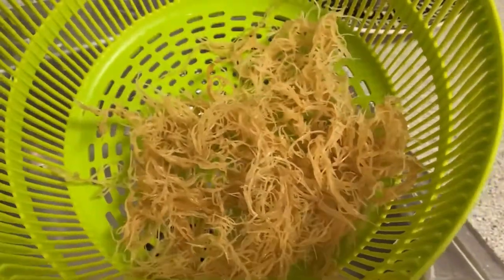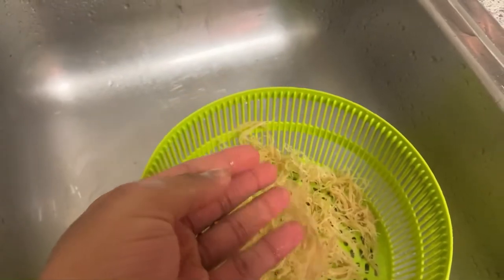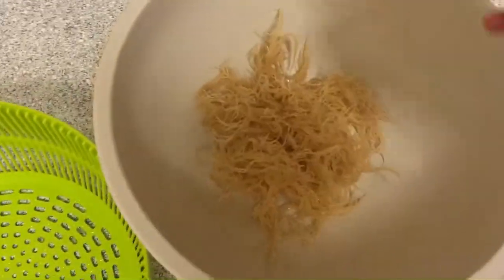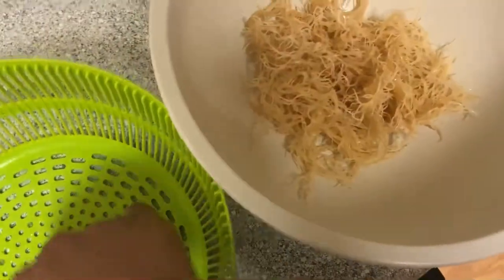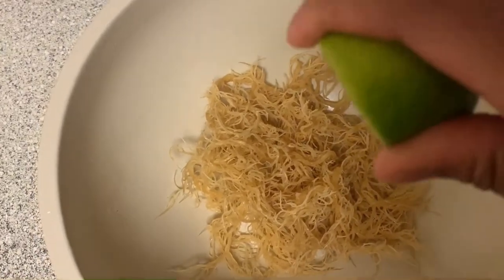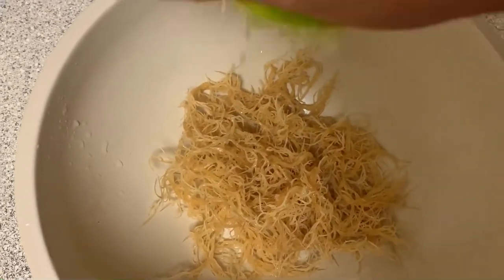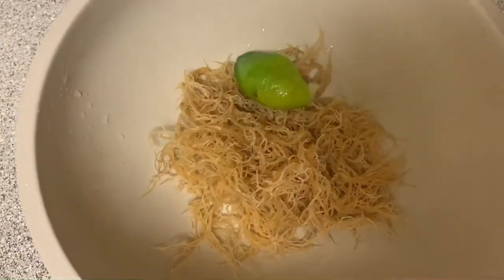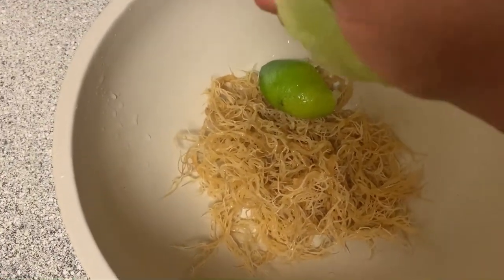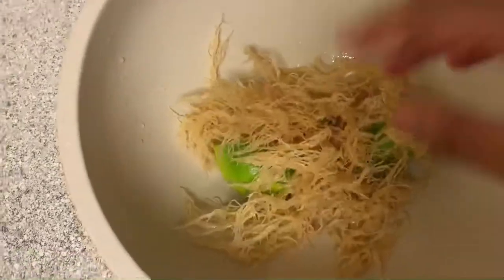As you can see it's already a lot more lively than when we first pulled it out of the bag, but this is nothing compared to what it'll be once it soaks. Now we're going to drop the sea moss into our bowl to soak. I'll be taking that lime, cutting it in half, and squeezing the juice into the bowl — this neutralizes the taste so that sea salt flavor isn't so overwhelming, and it also helps the sea moss stay fresh in the fridge a bit longer.